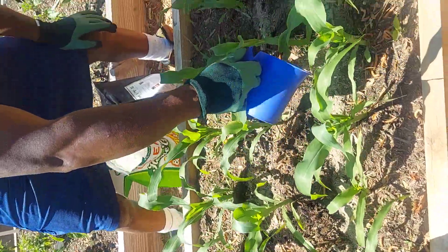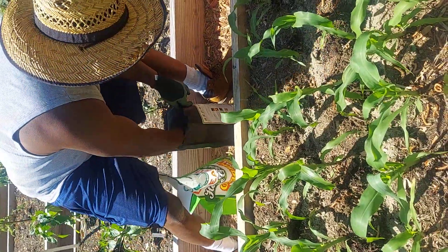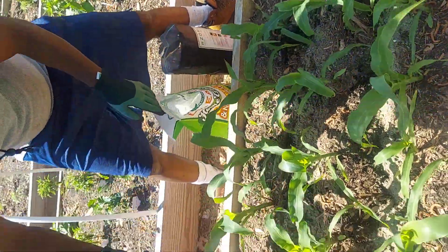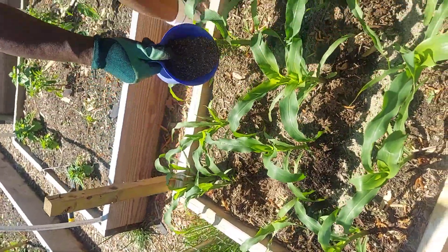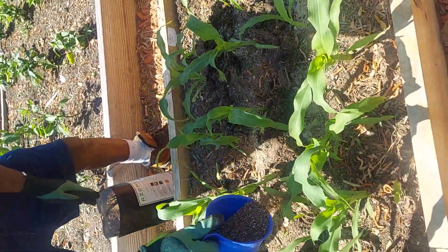Let's spread this out a little bit — just a little bit of fertilizer. And look at this trace mineral fertilizer. Look at those big old yellow corns!